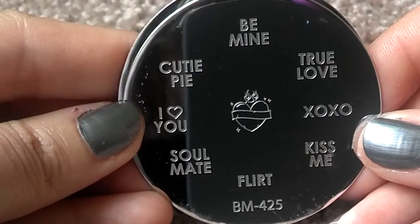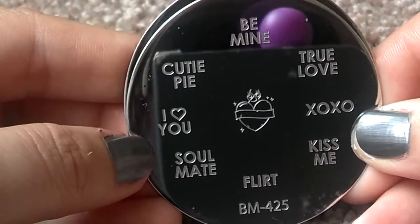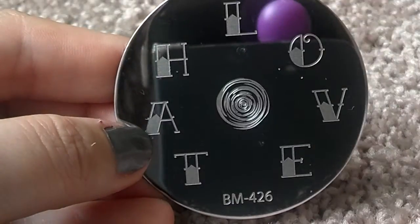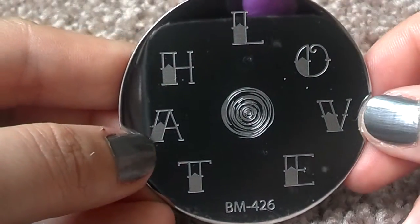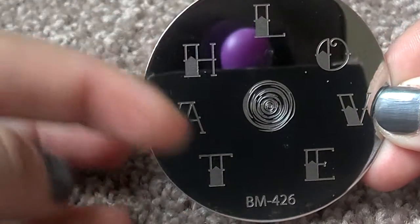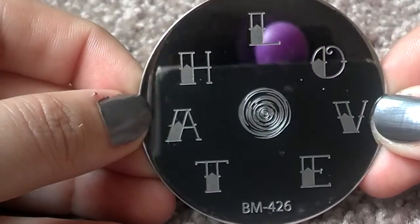Kind of cute. It goes with the candy hearts for Valentine's Day. And you have the love/hate kind of thing — it's kind of cool.